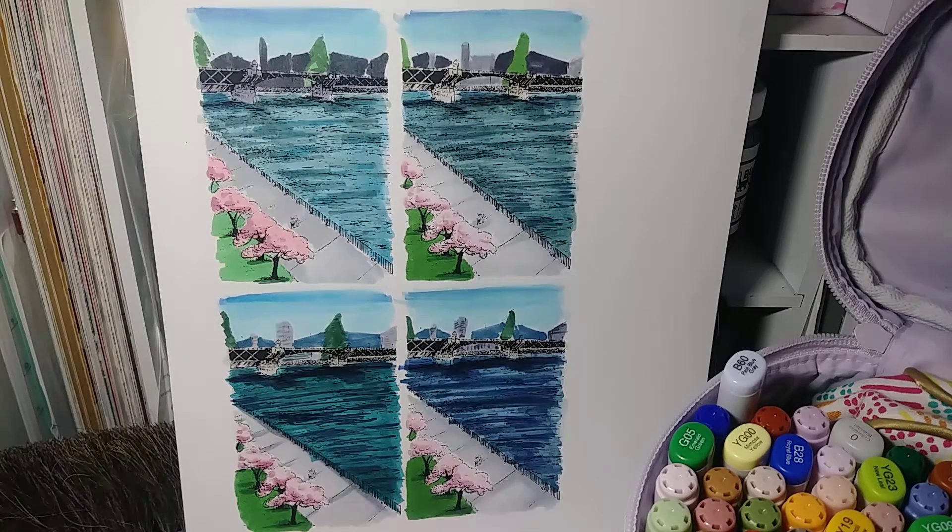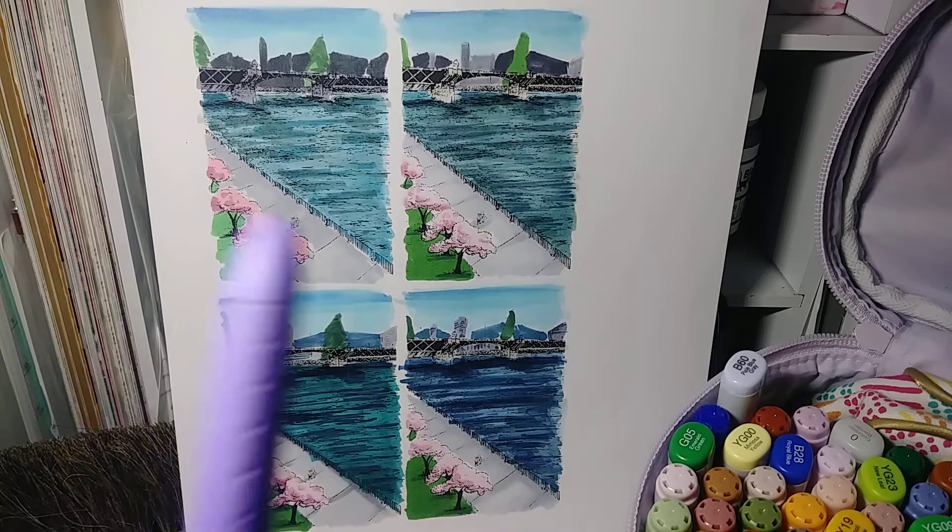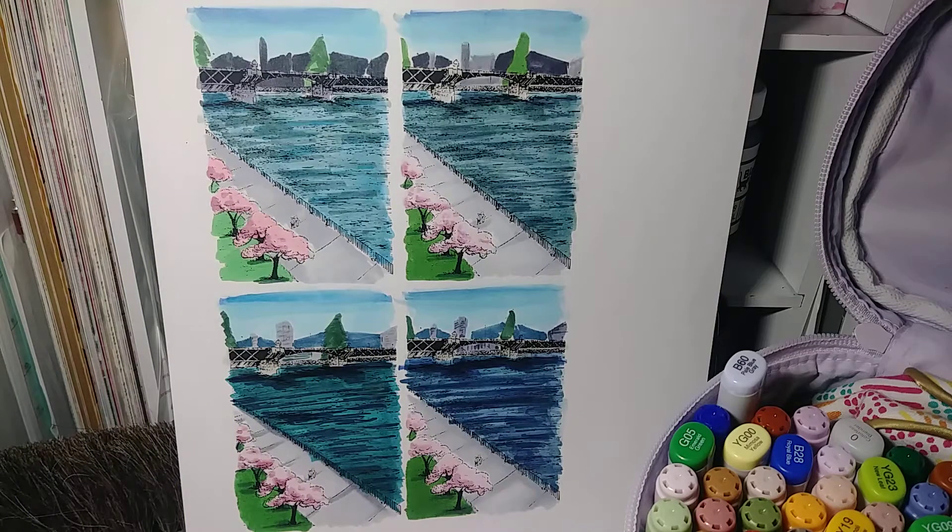Hi guys, welcome back to my channel. My name is Rose Hillen and you are watching my 100 Days of Making Comics challenge here on YouTube. Today is day 55. I wanted to show you guys the color comps I worked on today. A color comp — a color composition — is thumbnails to see exactly where you want to lay out your colors, which is what composition means: your layout.